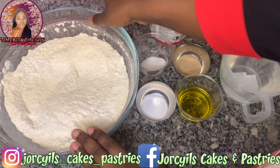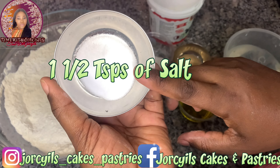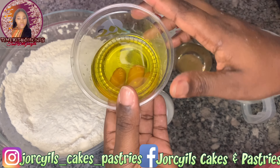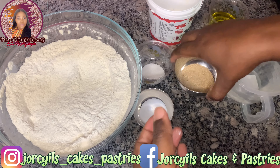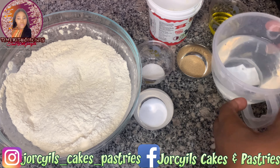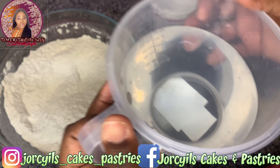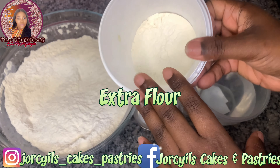These are the ingredients we need: seven cups of bread flour, one and a half teaspoon of salt, one tablespoon of granulated sugar, six tablespoons of extra virgin olive oil, two teaspoons of active dry yeast, two and a half cups of warm water, and extra flour for dusting.